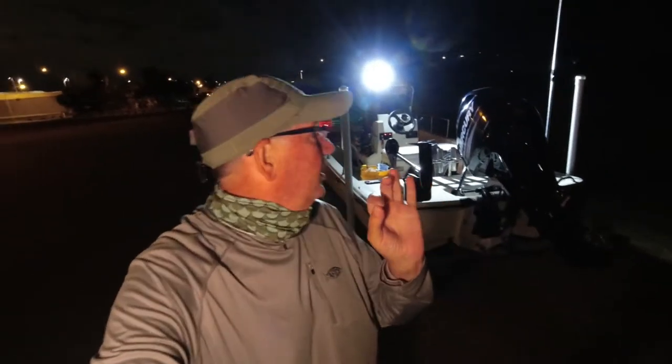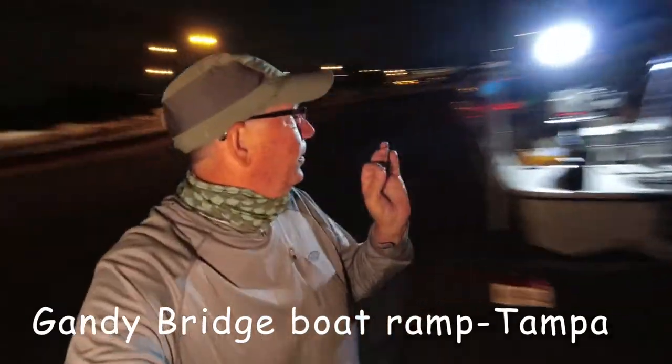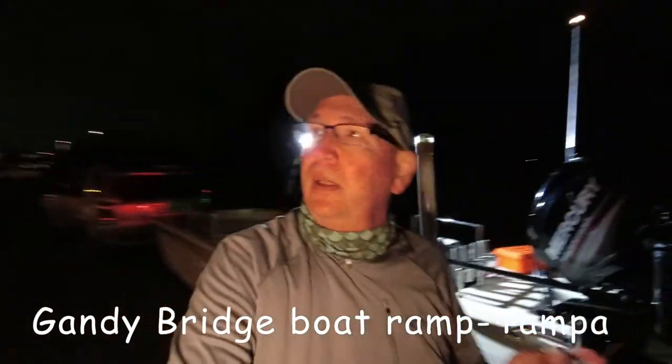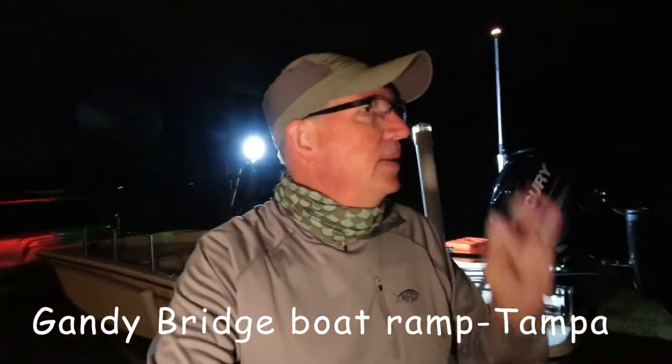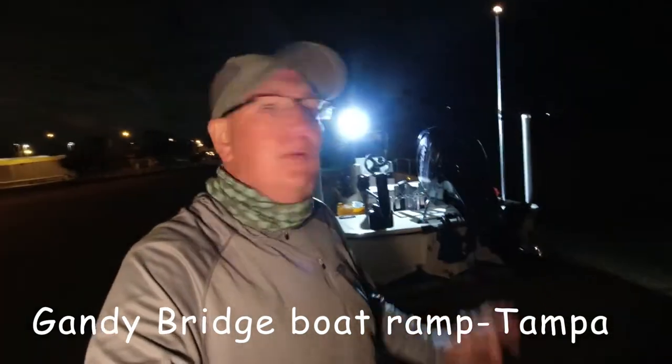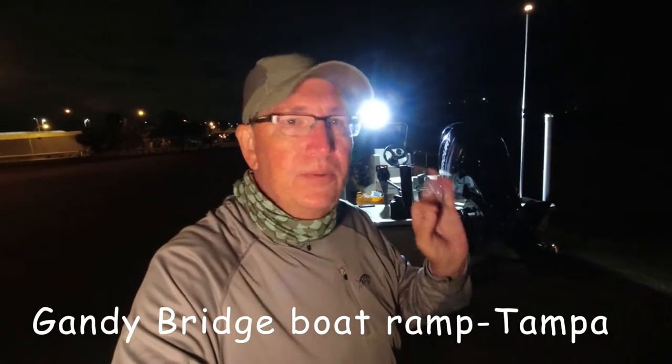It's a little after 5 a.m., we're at the Gandy Boat Ramp here in Tampa, Florida. It's March 20th, the wind is blowing, temperature's about 55 degrees, water temperature's 71. We're going after sheephead and mangrove snapper.